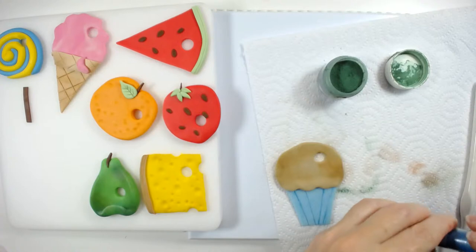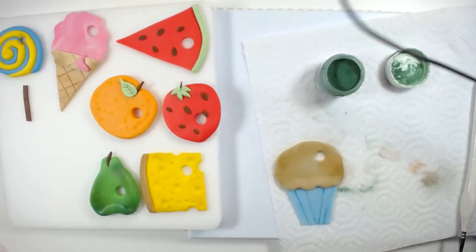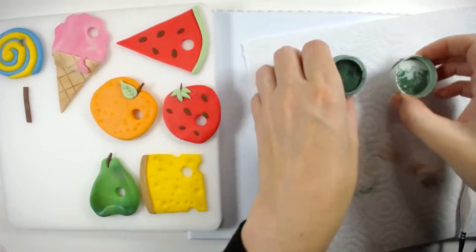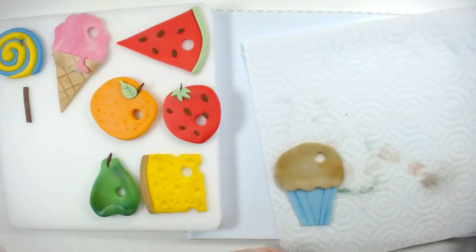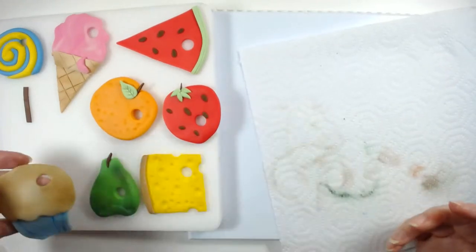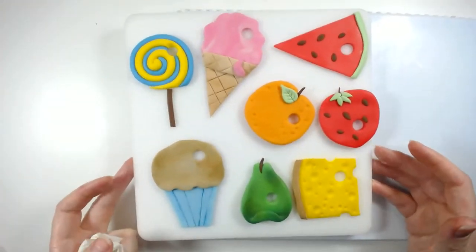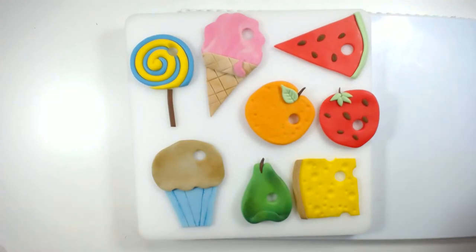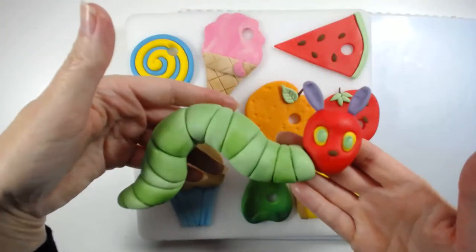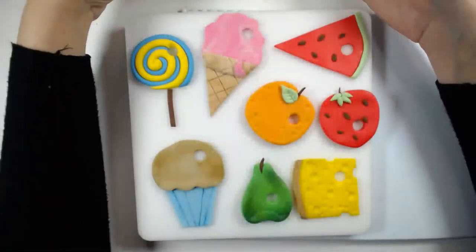So that is pretty much it, guys! I'll show you them all together here — that's all your foods. Like I say, you can catch the tutorial on how to make the caterpillar as well. I hope that was helpful for you. Hope it didn't keep you too long.